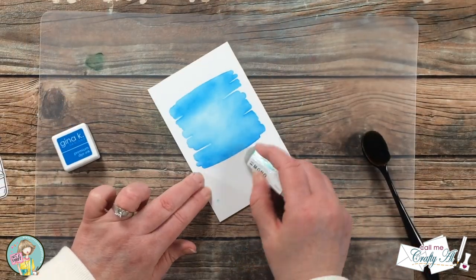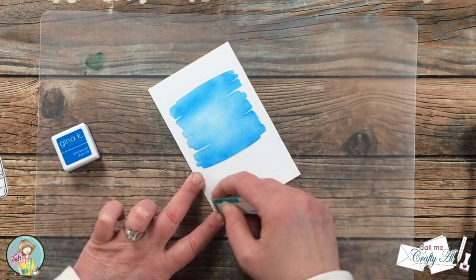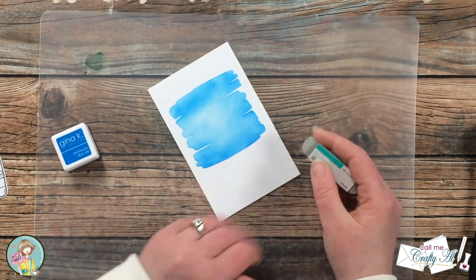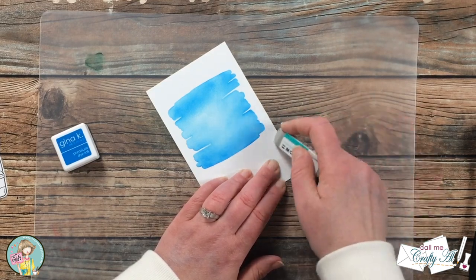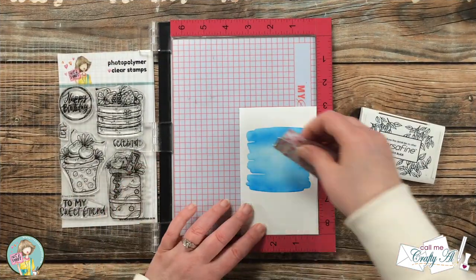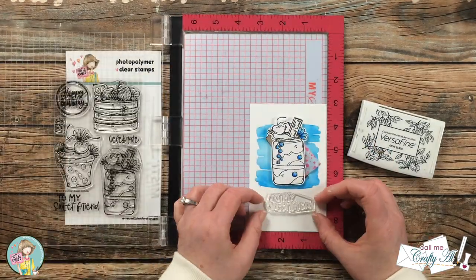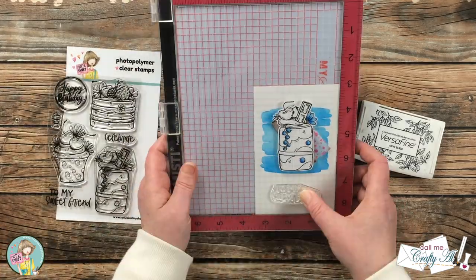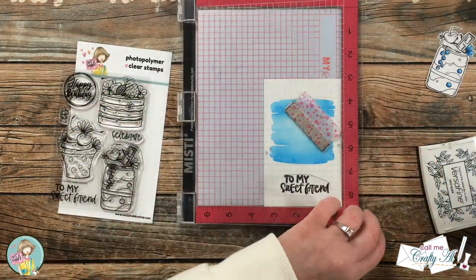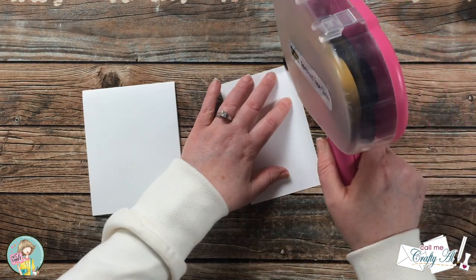My Mono sand eraser saves the day — I'm able to get rid of the little marks left by the over-blending, and I also removed some blue spots from touching the front with inky fingers. When using the eraser I try to go from different angles gently until the spot is gone. Then I brought back in my MISTI along with Versafine Onyx Black ink and the stamp set, set up my sentiment centered below the milkshake, and stamped it twice to get a nice crisp black image.